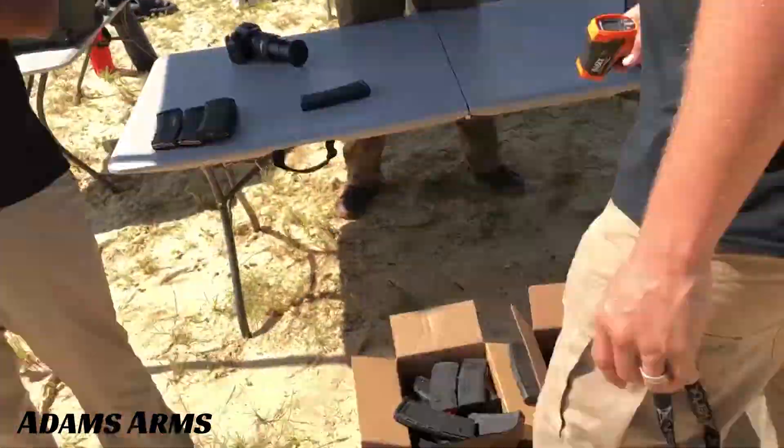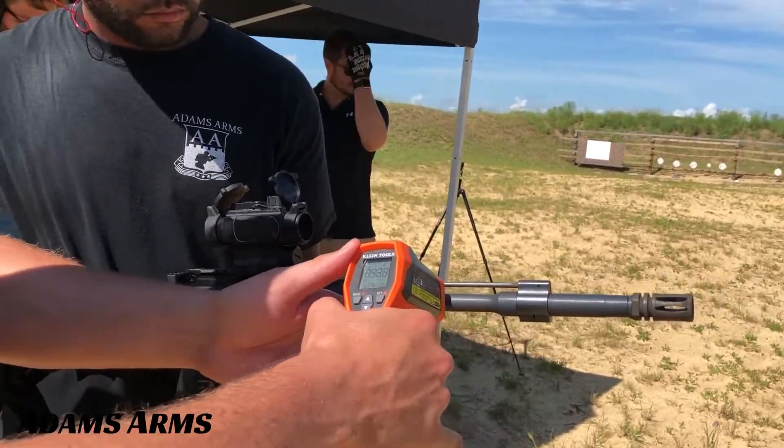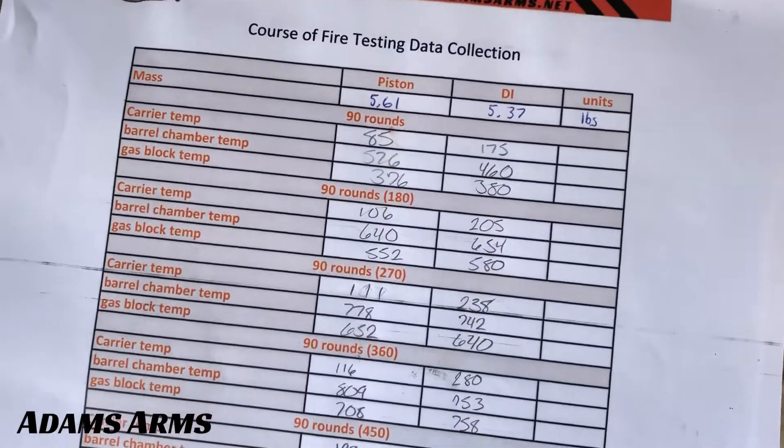The results were exactly as expected. The temperature of the barrel and gas block of both rifles averaged about the same, while the DI bolt carrier averaged about double the temperature of the piston carrier, getting up to almost 300 degrees Fahrenheit.